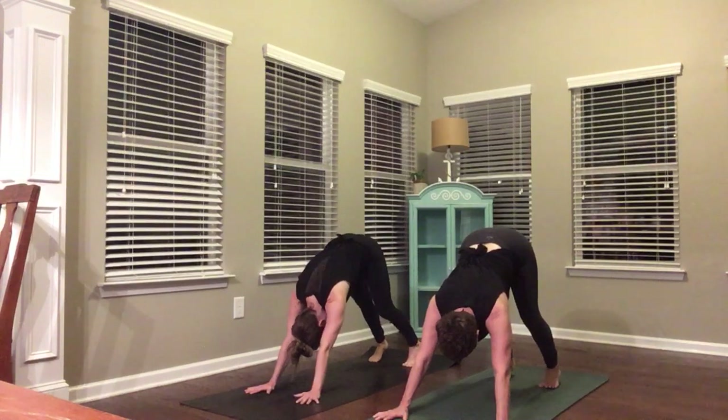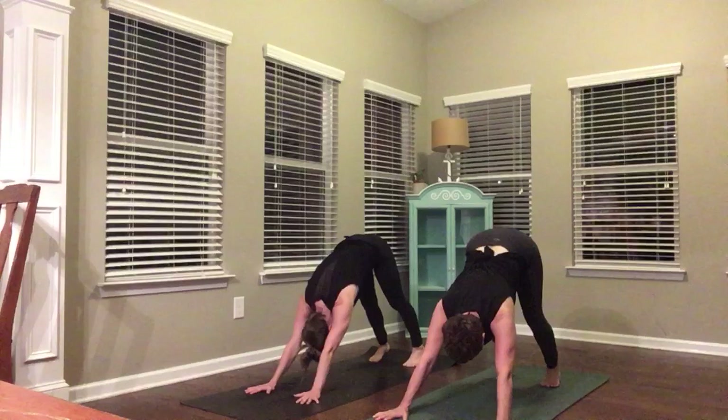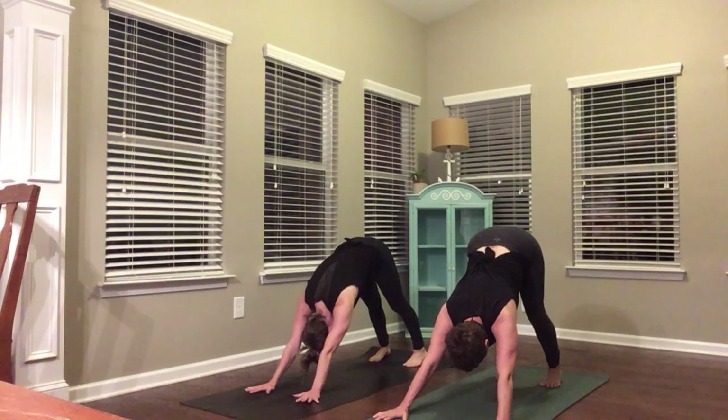Soft elbows, soft knees, long arms reaching forward. Press your hands into the mat and forward as you send your hips back. Your gaze is between your feet. Big breath in. Send your breath out. One more just like that — big breath in, exhale.